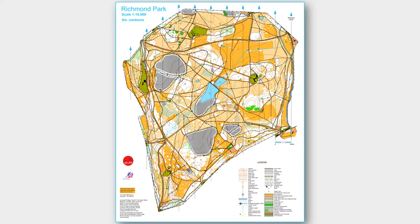Okay, let's have a look at an orienteering map. Brown symbols on the map show the shape of the ground and contour lines join points of equal height. Water features in blue include streams, ponds and marshes for example.